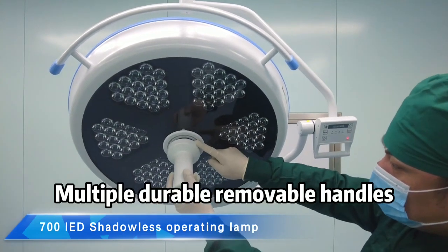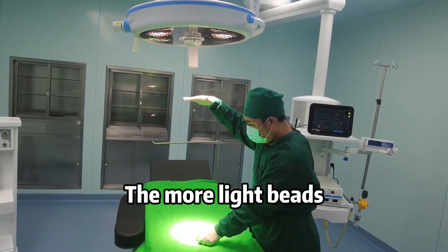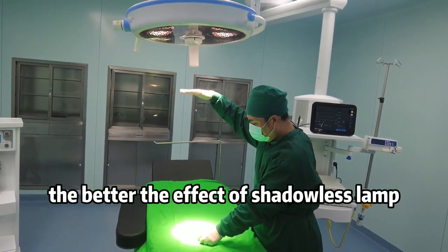Multiple durable removable handles with one-click plug connection. The more light beads, the better the effect of the dead-on-less lamp.